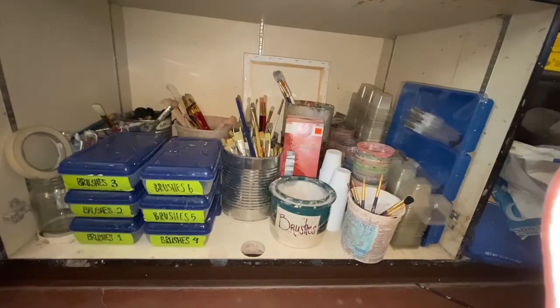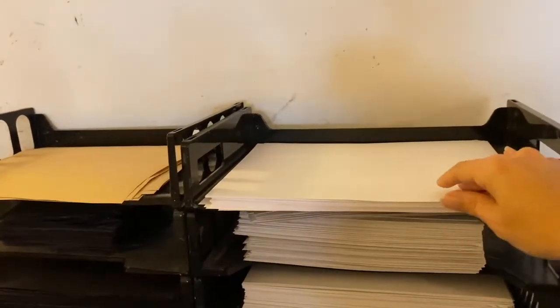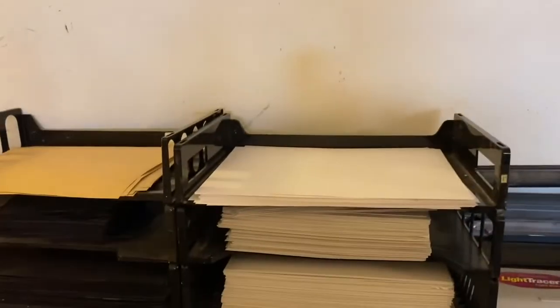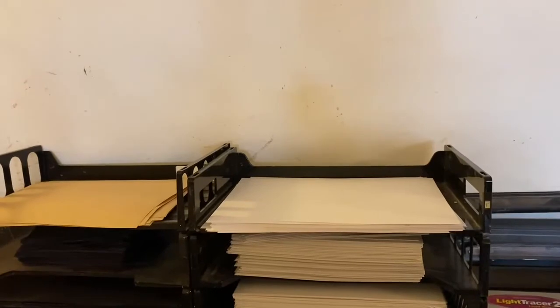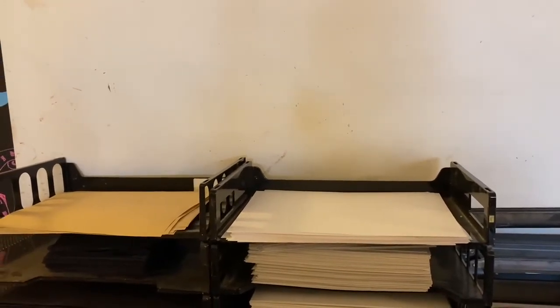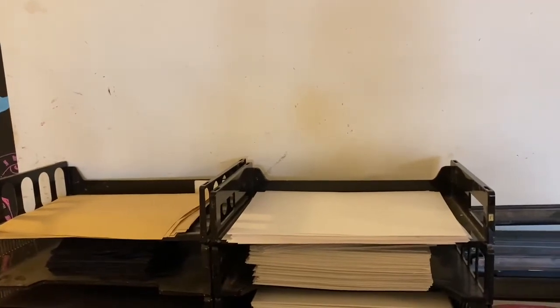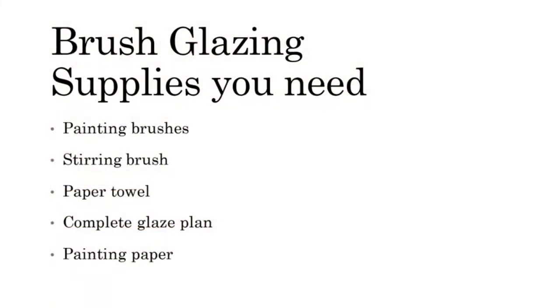This is also where you'll grab a used mixing brush. The glaze painting plan sheets can be found in the paper section underneath the elf, and the piece of printer paper you paint on top of is in the tray at the very top right corner underneath the projector screen. Please continue using your piece of scrap paper all the way through until it's no longer usable — don't grab a new sheet after just five minutes of use. Try to keep your scrap paper through the entire unit so we're not wasting paper.